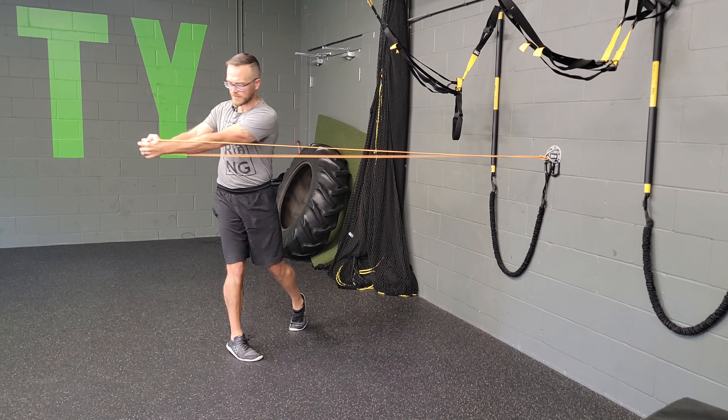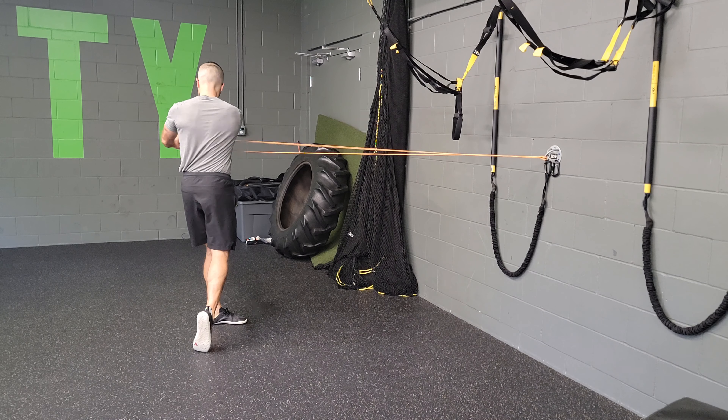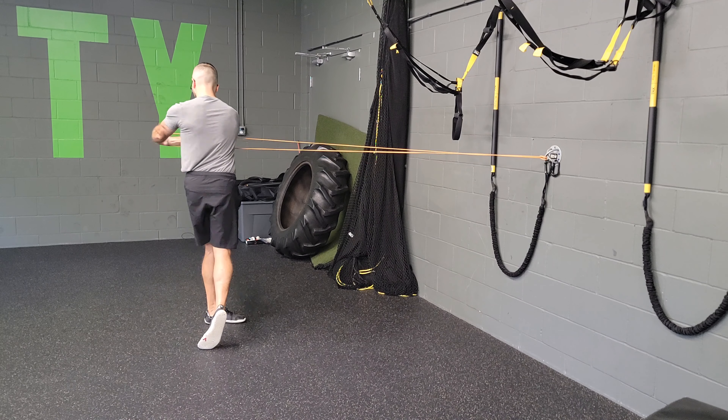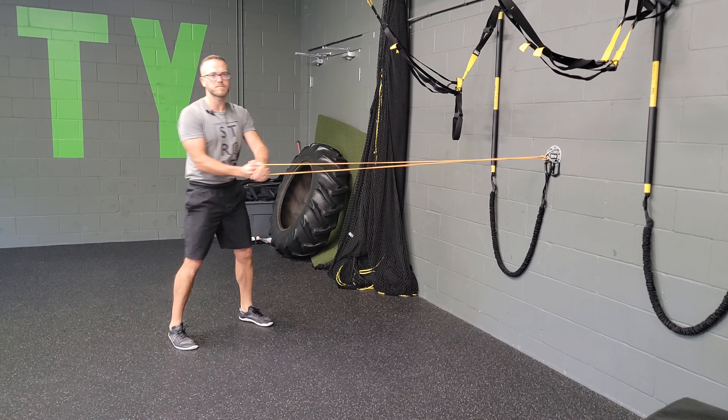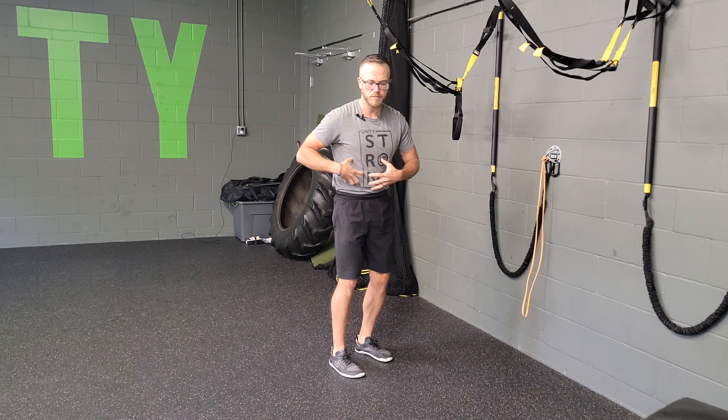Alternate side to side, adjusting the tension as necessary, keeping your core engaged. Add speed if you need to, but really focus on coiling up — turning to your right, coiling into your right.